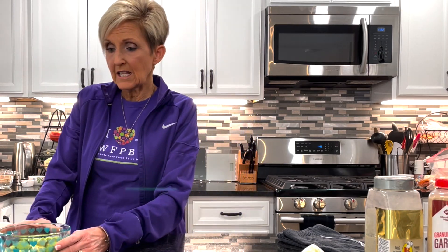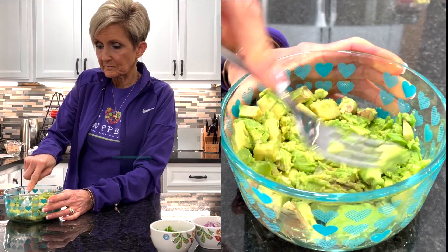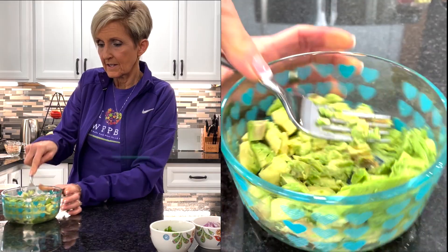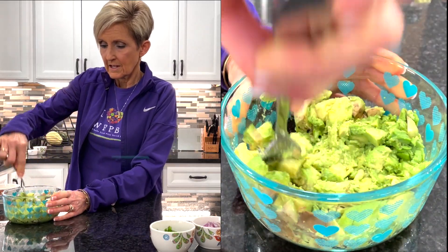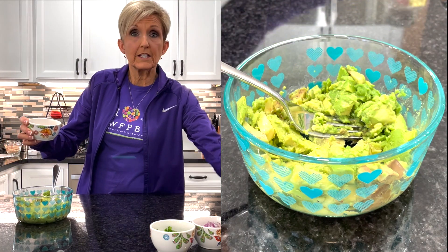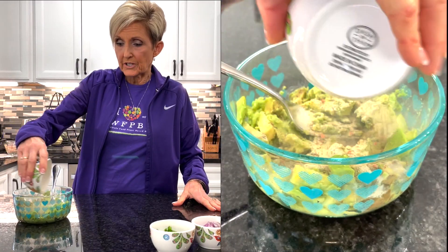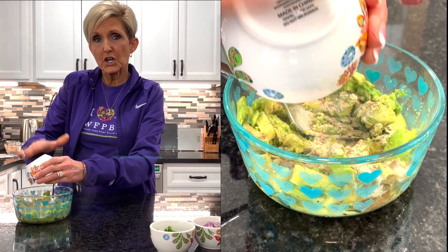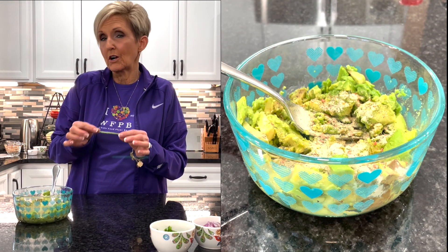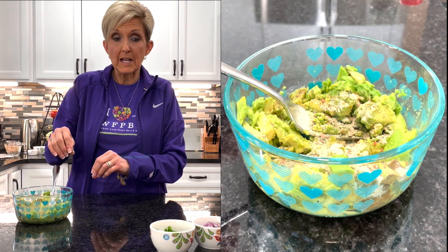First I'm going to take the avocado and mash it just a tad bit to get it started. Now I'm going to add in a half a teaspoon of salt substitute. I like to use Benson's Tasty Table, and a half a teaspoon of garlic powder. You can use fresh garlic for the guacamole, but I find that sometimes you'll bite into the smaller chunks that are minced up and it gives you a bitter taste, so I like to use the garlic powder when I'm making my guacamole.